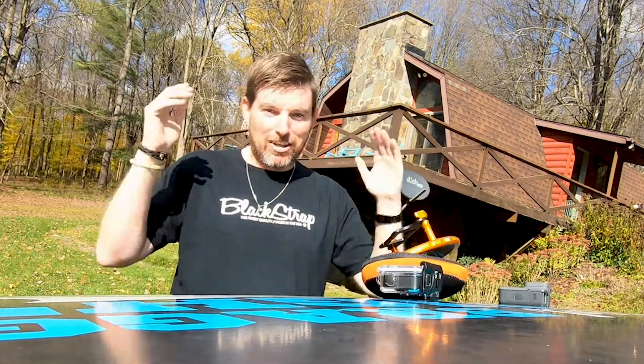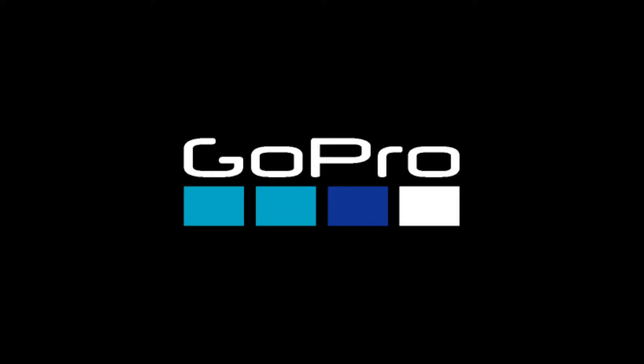So there you have it. That is our GoPro tip of the day with the dome housing shots. I hope you enjoyed this and we'll see you next week. Bye!